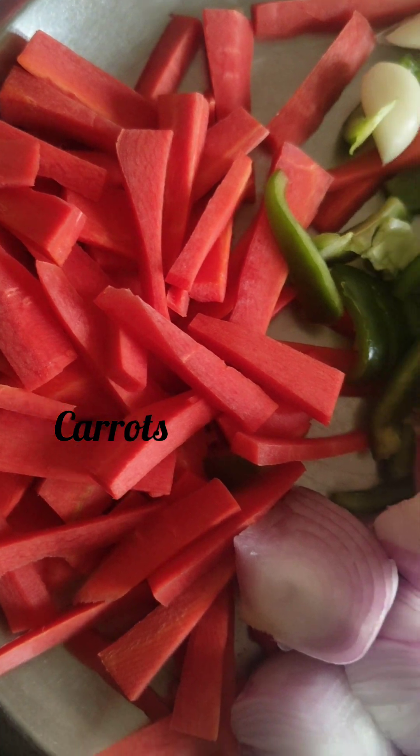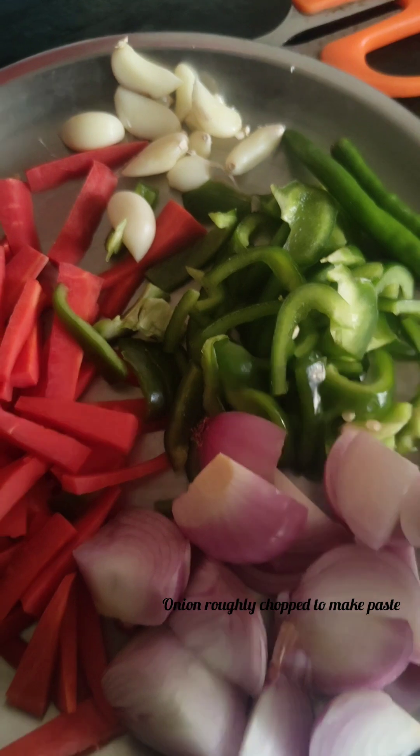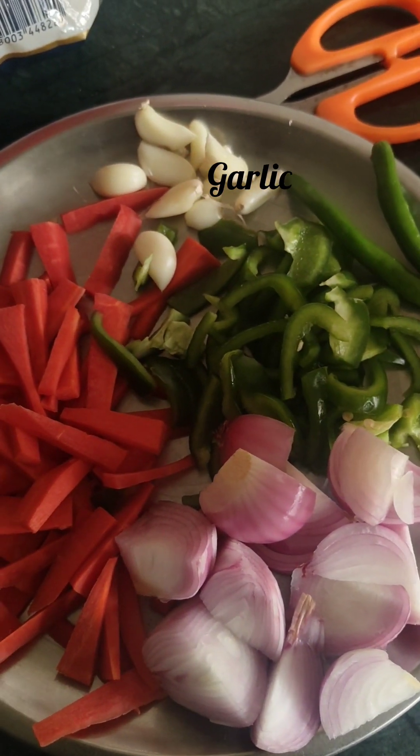I have made carrot, shimna mirch, onion, garlic and 2 chillies.